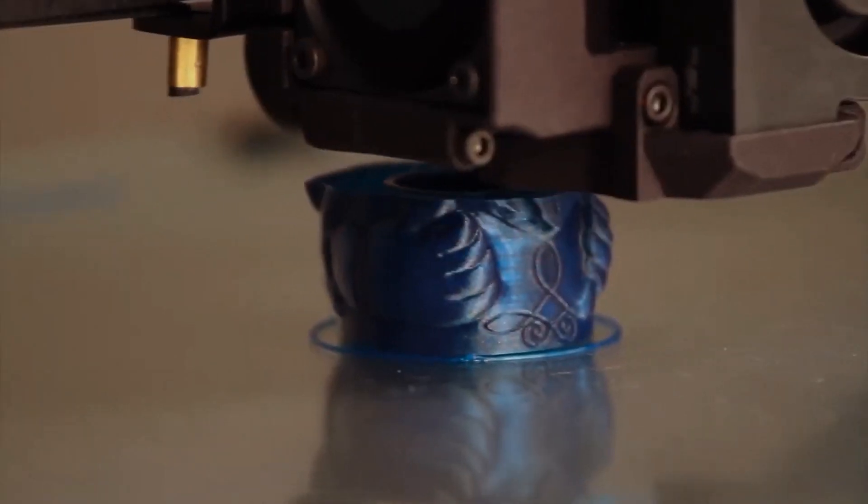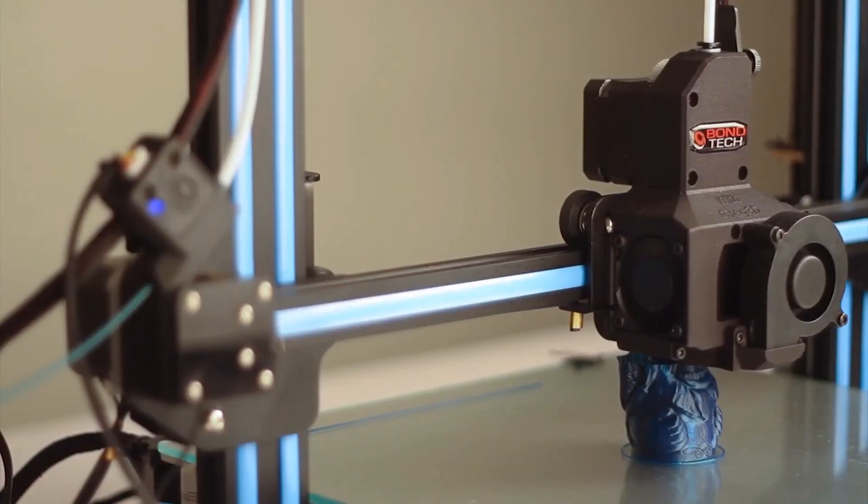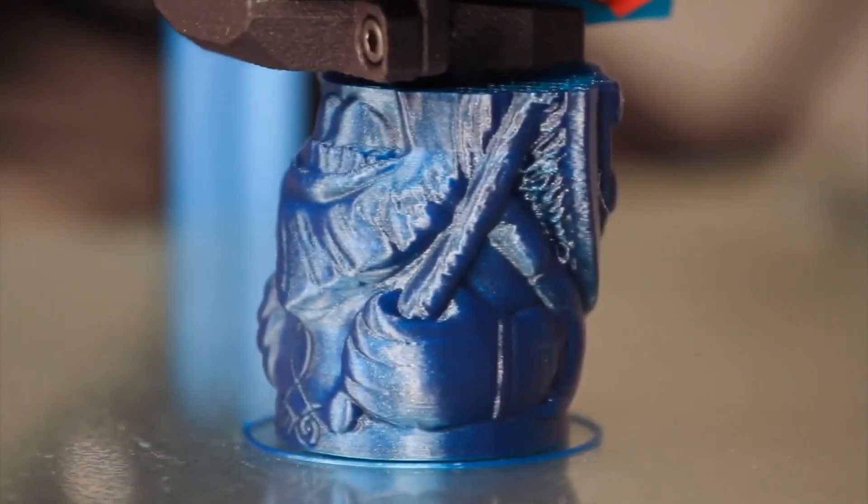This video is just my process. I'm going to go step by step and show you how to upgrade your CR10S with this Bontech. I'm excited, I think it's going to be great. Let's install it.